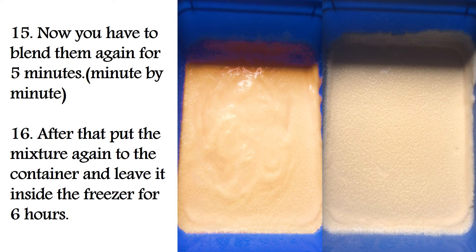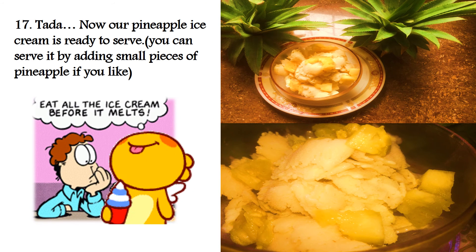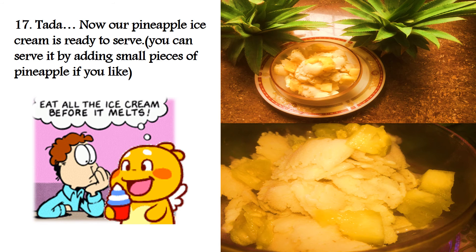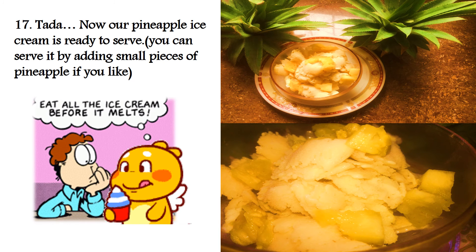Now our pineapple ice cream is ready to serve. You can serve it by adding small pieces of pineapple if you like. Eat all the ice cream before it melts.